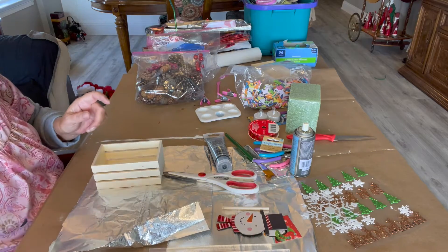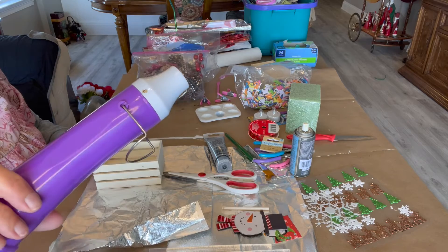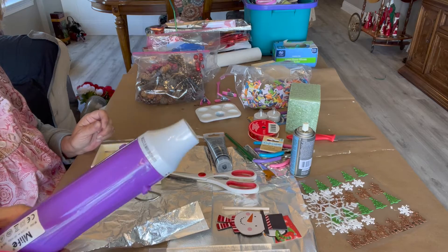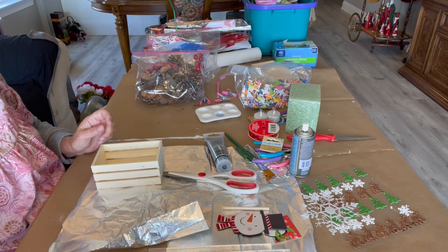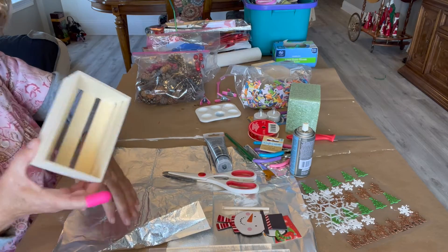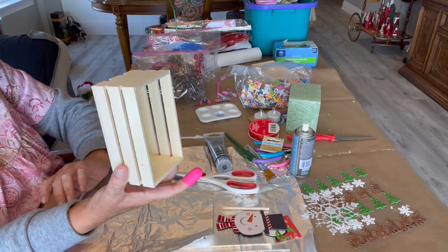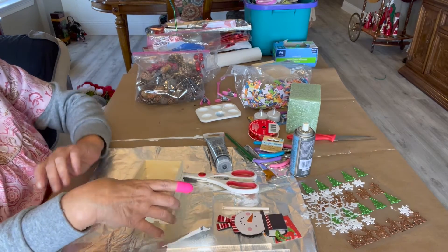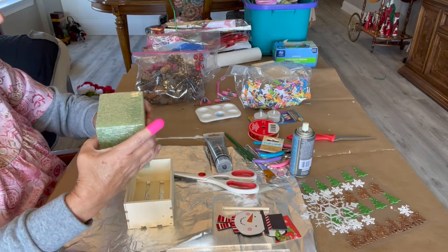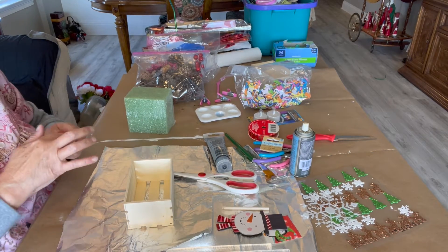I forgot my heat gun — I've never had one of these but I thought I'd try it. I'm going to use it to try and dry my acrylic paint. So what I'm going to do is paint this black only on the outside, then cut my styrofoam to fit inside — and I'll be right back, so don't go away.